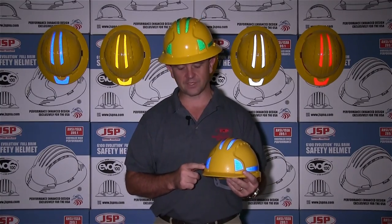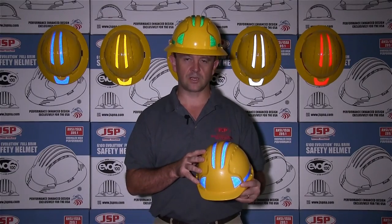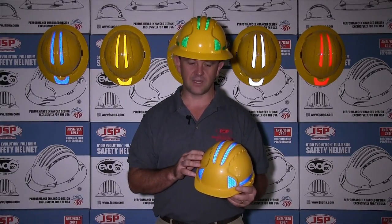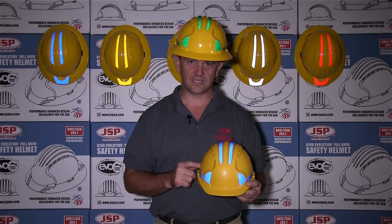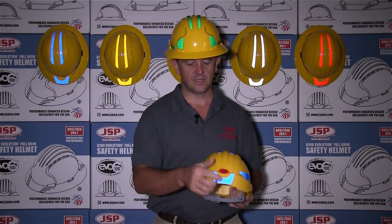It's available for cap style or also for the full brim. It offers great protection for your workers that are working in low light or night time settings. It offers 360 degree protection — the front, the top, the sides and also the rear.